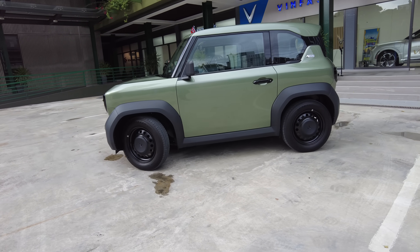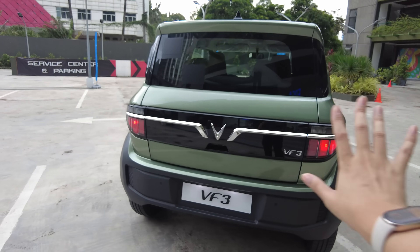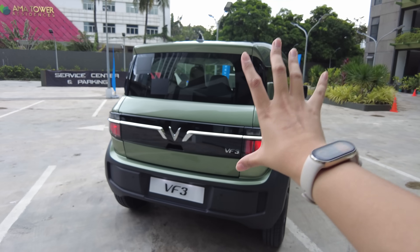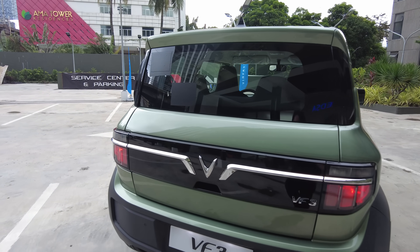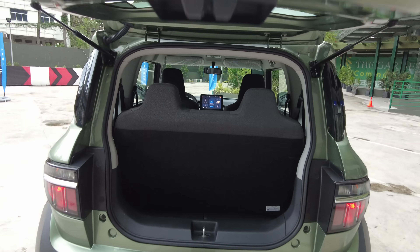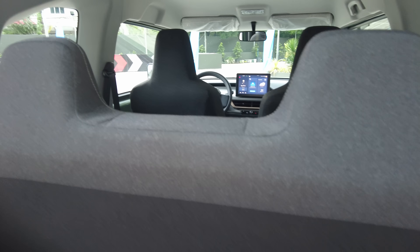Cute! So if you check out the fender flares, it makes it look really macho for such a cutie pie. And this is what the rear looks like — the plastic fenders continue all the way to the rear, making it look smaller, tighter, and more cohesive. So let's open up the trunk. Not much space, of course — it's a small car. But we can fold the seats down.